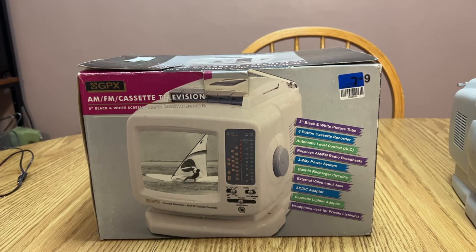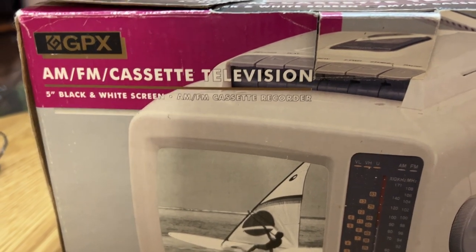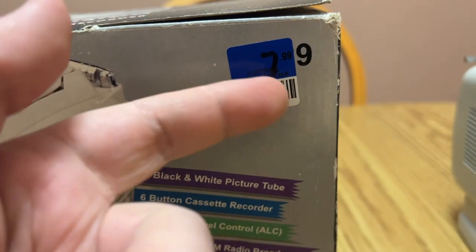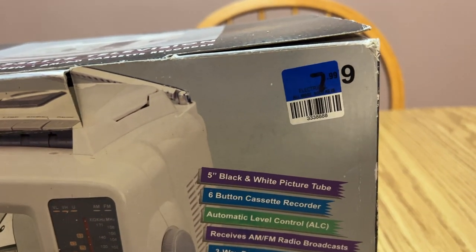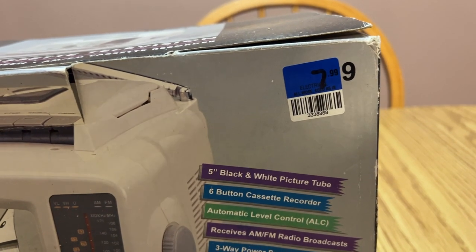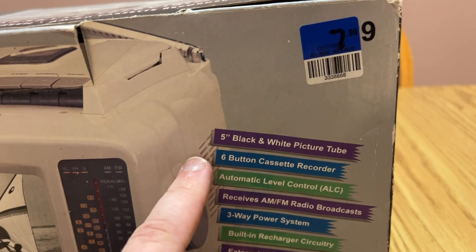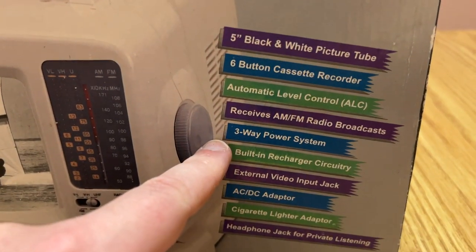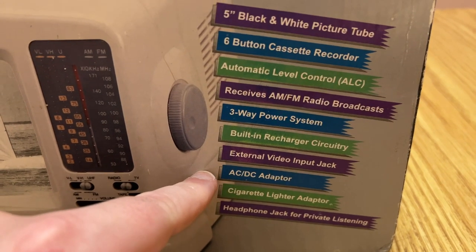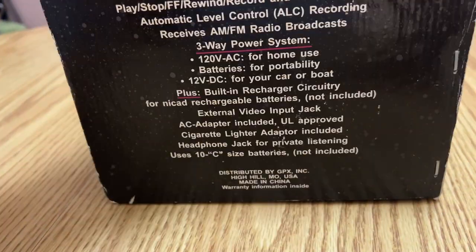You know how GPX is. We got to do this: AM FM cassette television, five inch black and white screen - well it's actually a four and a half inch screen. I got this half price, $7.99, so four bucks. And this was mint in the box! List of features: five inch black and white picture tube, six button cassette recorder, automatic level control, receives AM FM radio, three-way power system, built-in recharger circuitry, external video input jack, AC/DC adapter, cigarette lighter adapter and headphone jack.